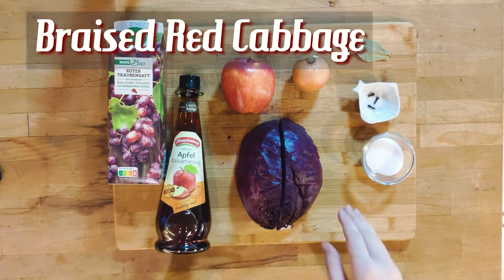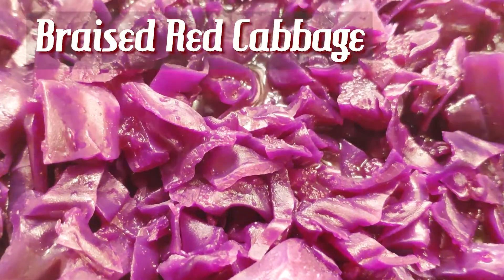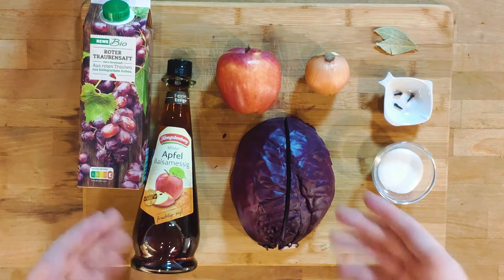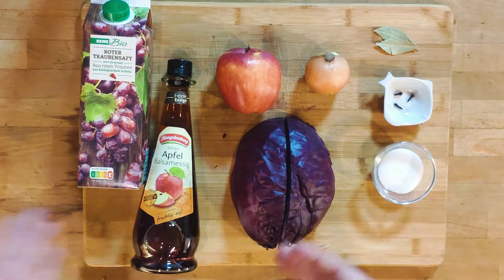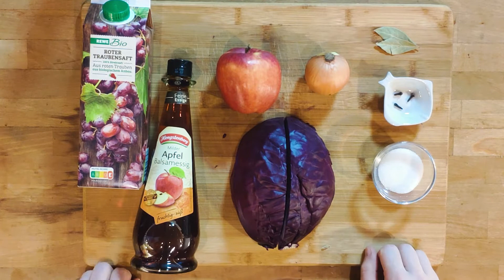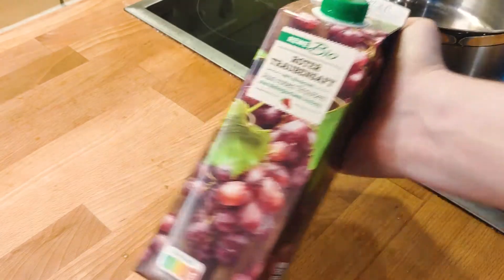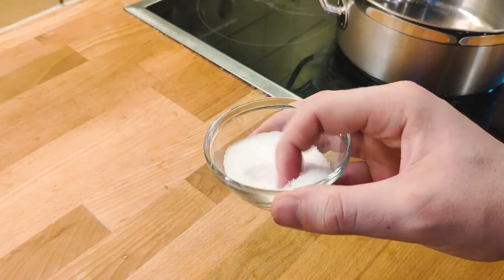The first step is to prep the braised red cabbage. This is the traditional, slightly sweet, slightly tangy slaw that's usually eaten hot. Because the flavors need to melt together, I highly recommend making this part of the dish a day ahead. The list of ingredients is rather short: you need half a head of red cabbage, a tart apple, one onion, apple vinegar, grape juice, a couple of bay leaves, cloves, and finally a little bit of sugar.